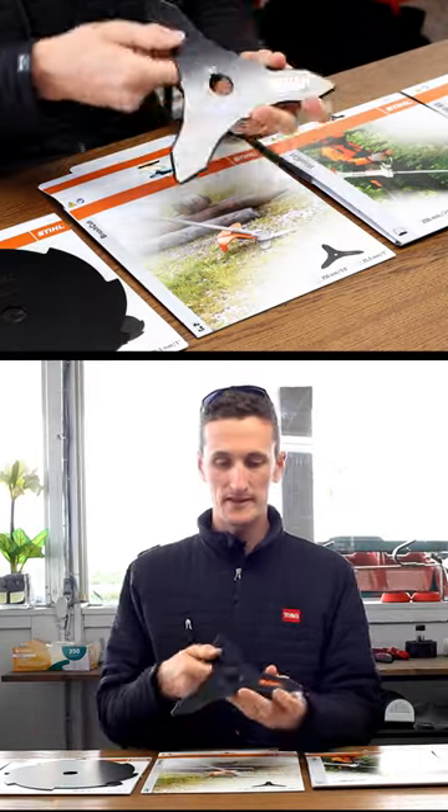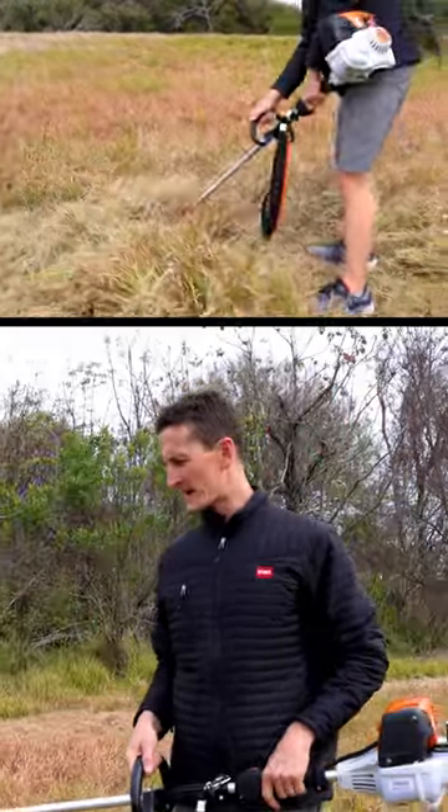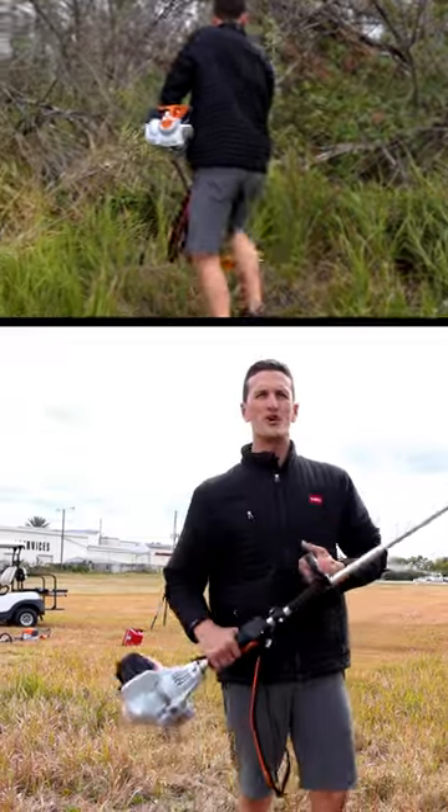They all have different prices and this is the most expensive one. To me it's much smoother — it cuts with less drag. Even though they call it a grass blade, how would it do in brush?